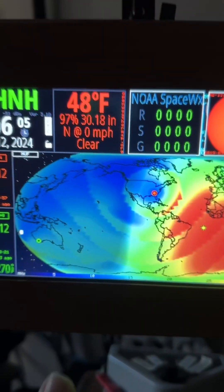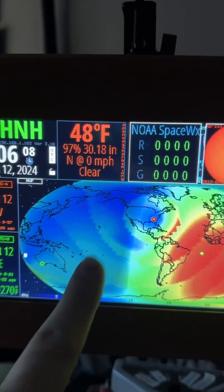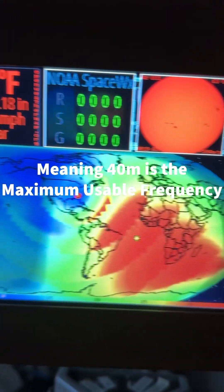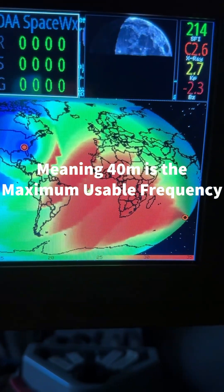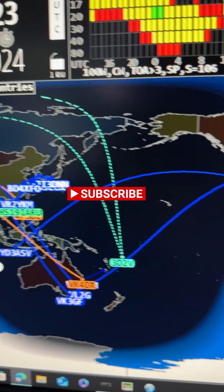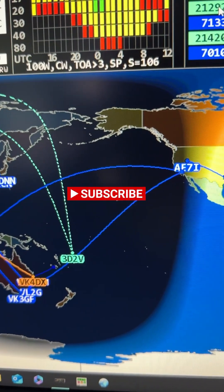You'll see right now propagation in this area of the world toward Australia — for me, 40 meters is favored. Maximum usable frequency. Over here, 10 meters. Look at this: orange lines going to Europe, 10 meters. Blue lines going toward Australia, 40 meters.